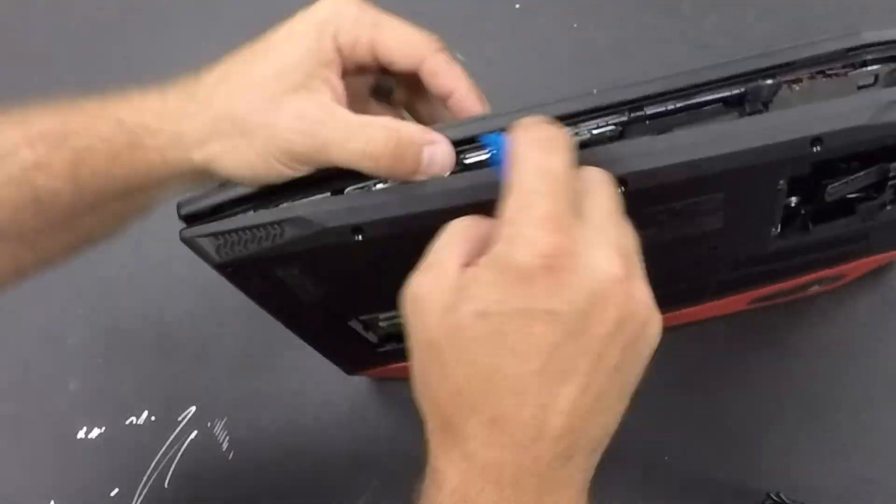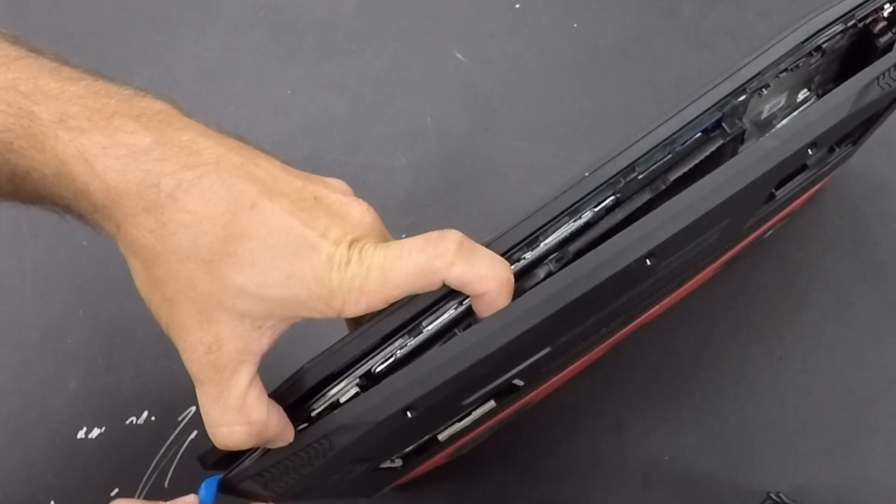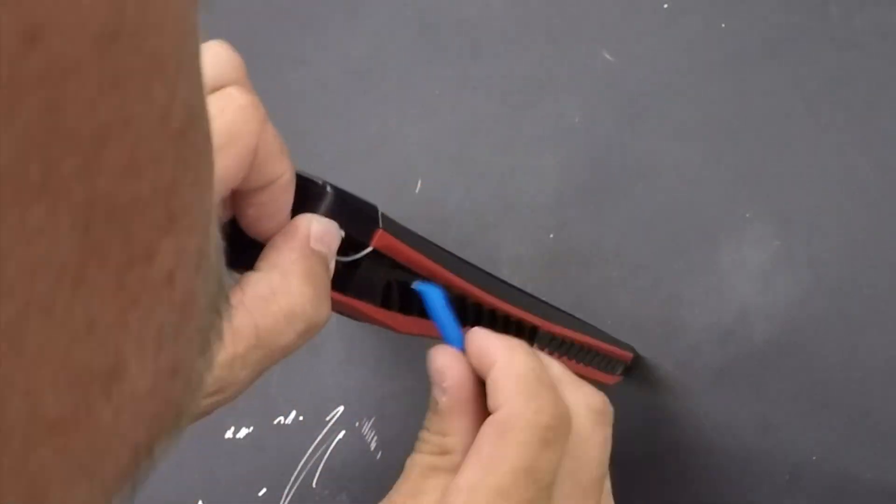Once you get this to pop off, you're pretty much in the clear, but it does take a minute and you need to be patient.